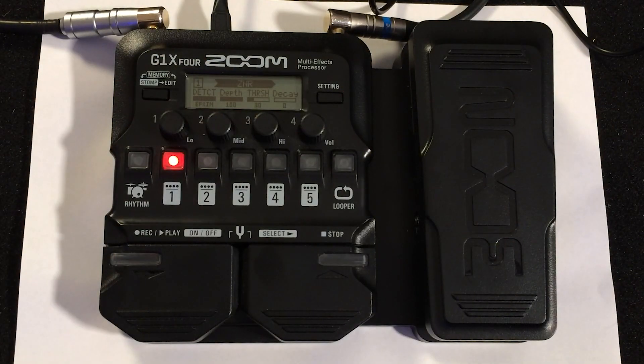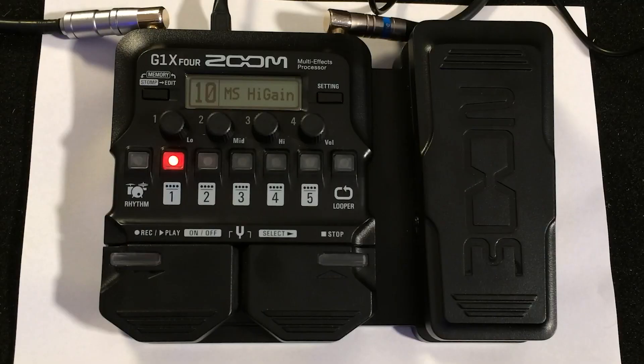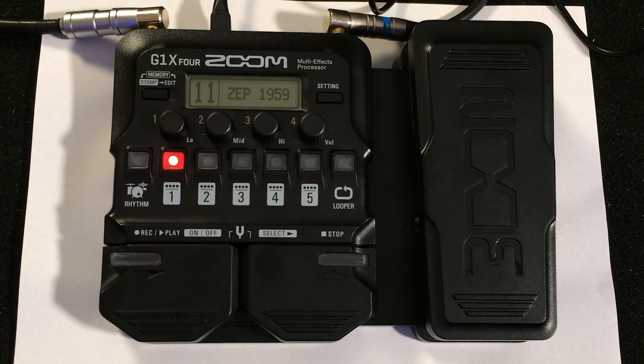You've got a switch top left that gives you memory mode, then edit mode as you cycle through it. I've got a patch here that I've written, but going back to patch one, where it starts — the first ten patches built in are amp patches, and they're cool. Some are already written with an expression pedal mode, and I'll cycle through these pretty quickly.